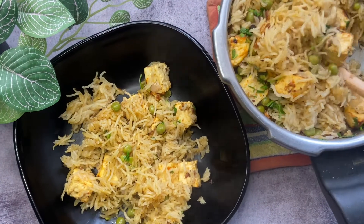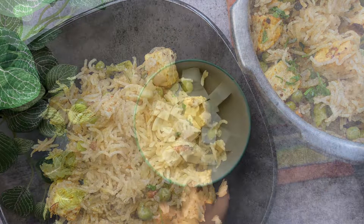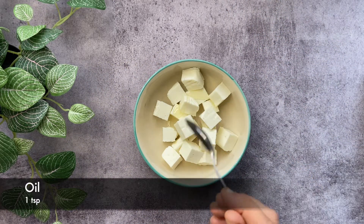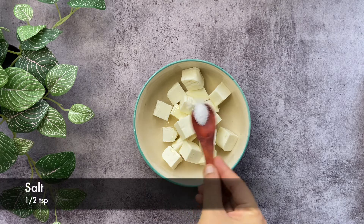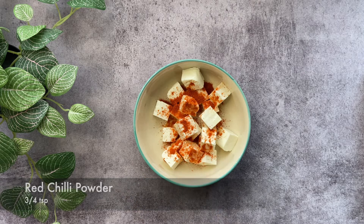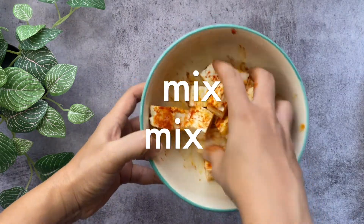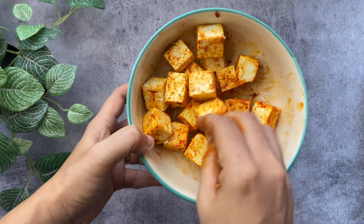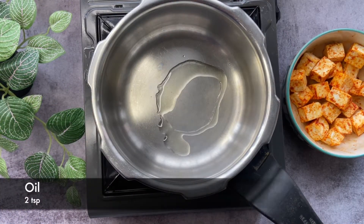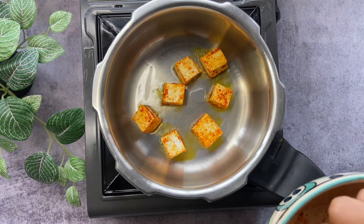It's also a great lunchbox recipe for school. Let's begin with preparing the paneer. Take 200 grams of paneer, add some oil, salt, chili powder and mix well together. Heat some oil in the pressure cooker and start adding paneer one by one and fry them until light golden brown.